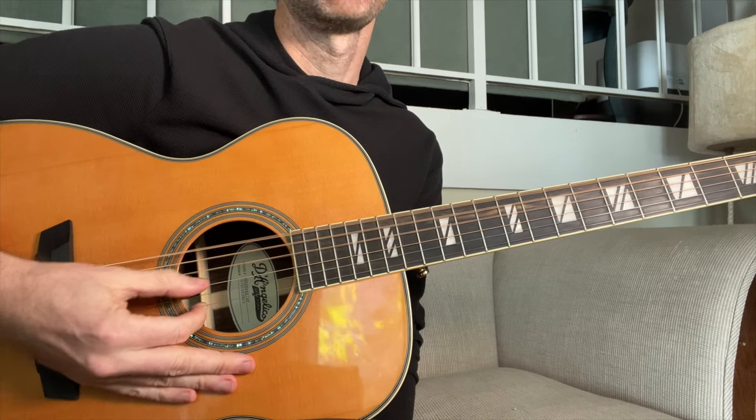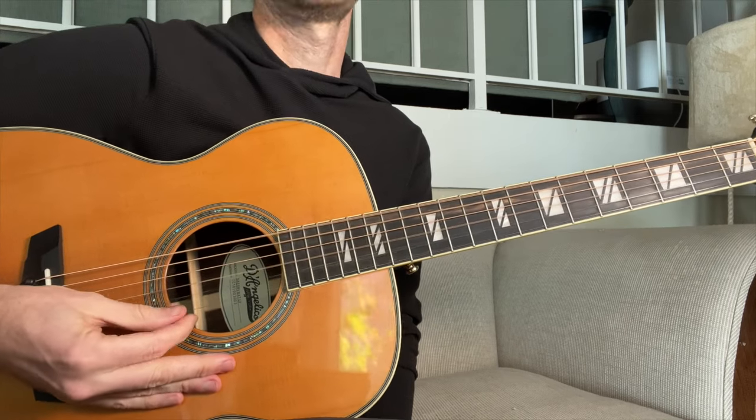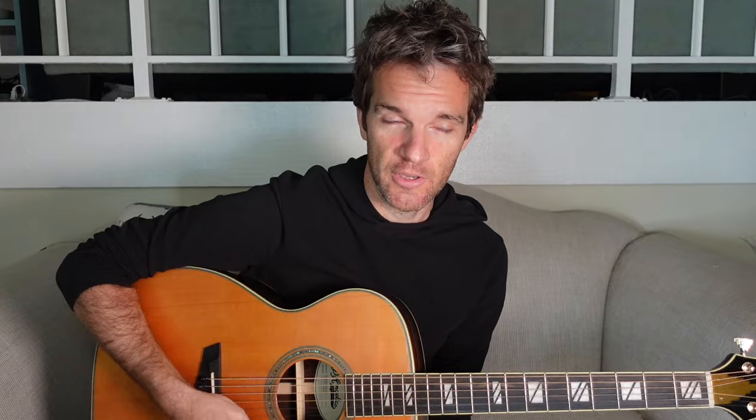First thing we have to do, we're going to tune to open D. So we've got D, A, D, F sharp, A, D. It is tuned down — you can put the capo on the first fret or just tune it down a half step in open D, because it would be the same as open D sharp. We're playing it in open D.